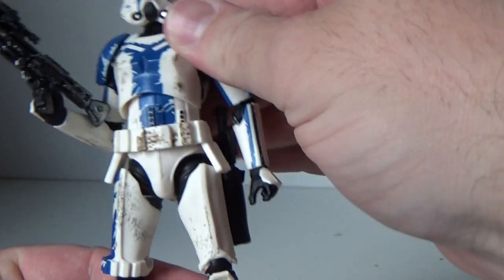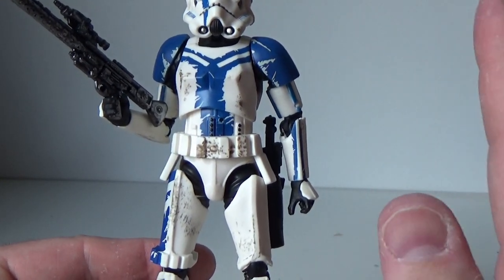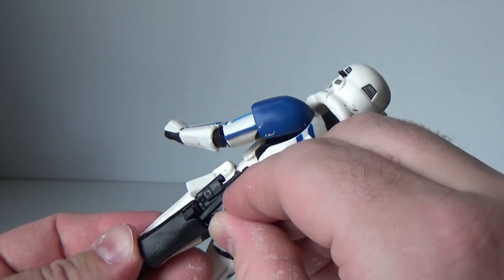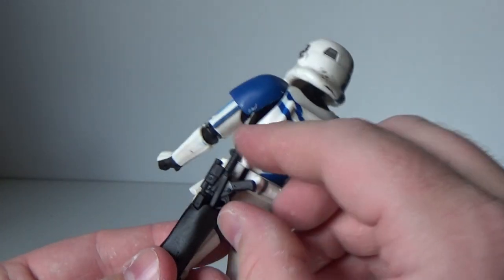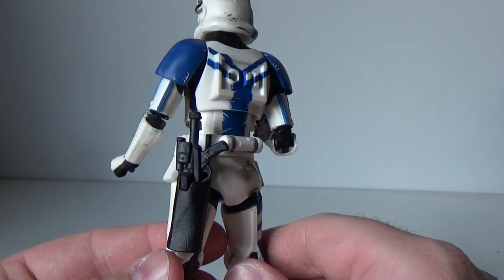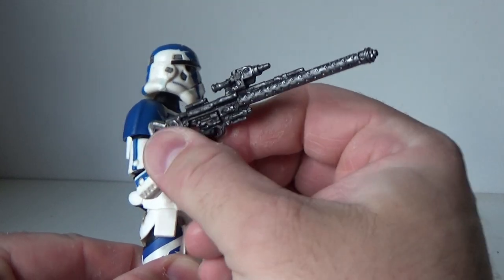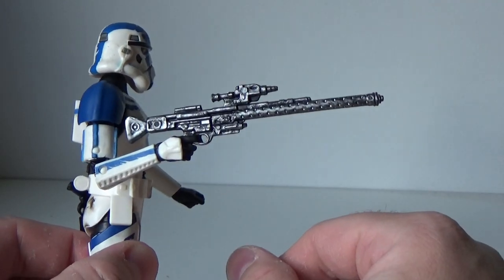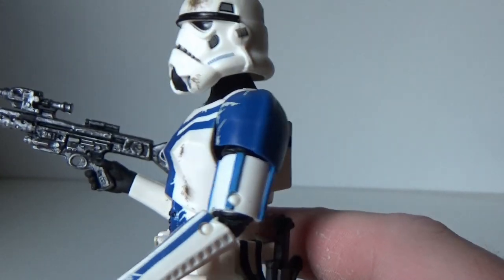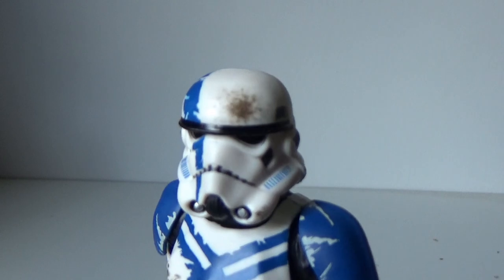This is really nice — the weathering, the paintwork, that blue is so striking. I love it. It comes with the standard E11 which fits in the holster, and I'm pretty sure that's a new holster because the other Stormtroopers have just had almost a flap that you poke it through. Either way, it works. And this blaster rifle here has a sweet, nice brushed chrome look to it — this is awesome.